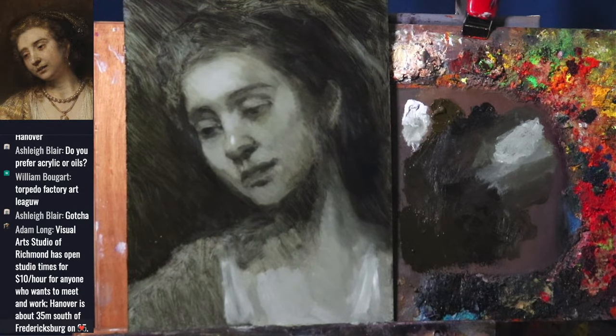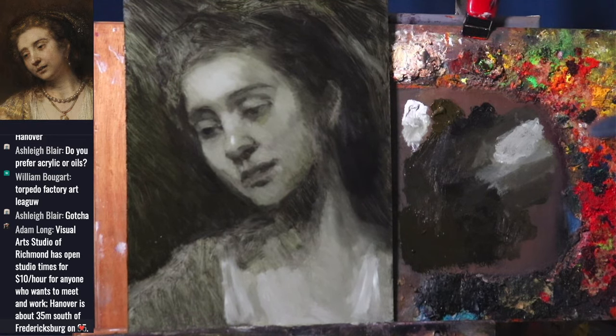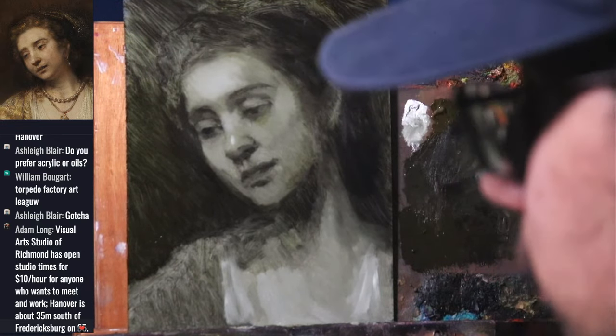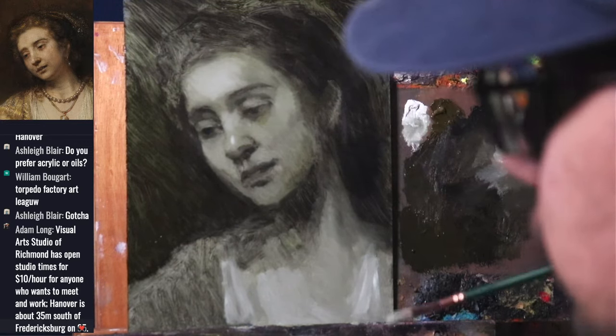Adam Long wrote that the Visual Arts Studio of Richmond has open studios for $10 an hour. Hanover is 35 minutes south of Fredericksburg. That would be a road trip from Alexandria, but I'll Google it if I ever go down to Richmond. I've only been to Richmond once, for a rollerblading competition years ago.